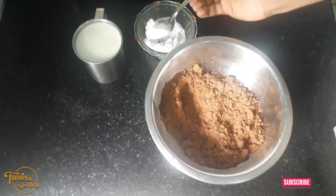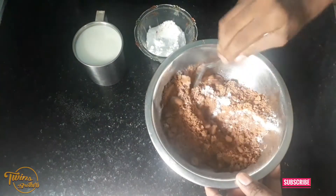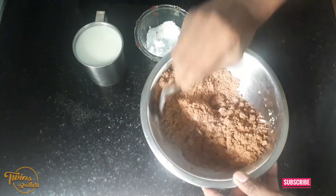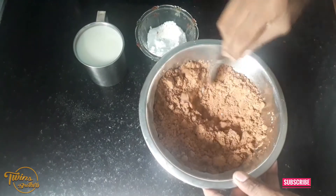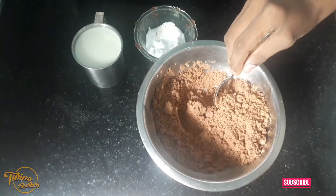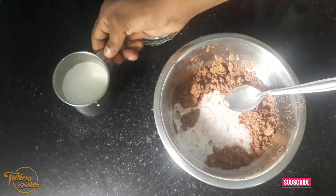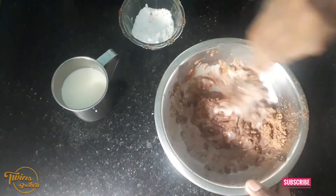We have a baking powder. We will add baking powder — you can add a cup of one spoon to half. I am going to put it in my hand.